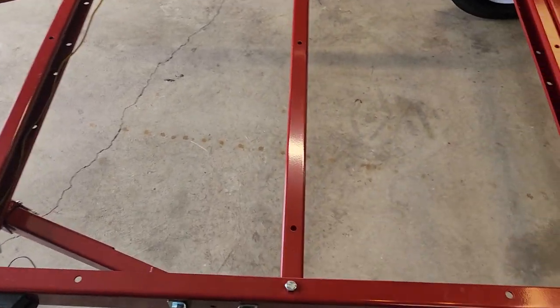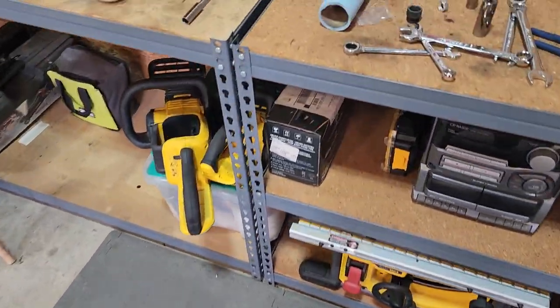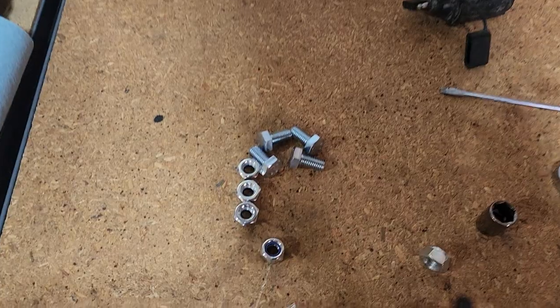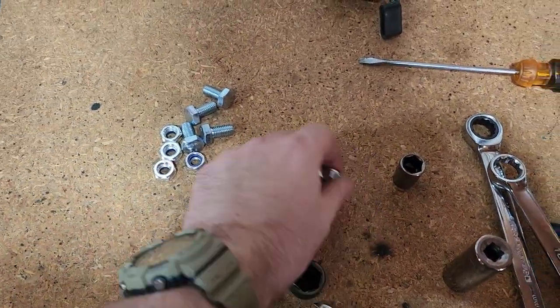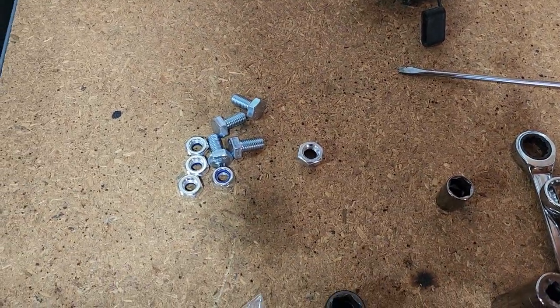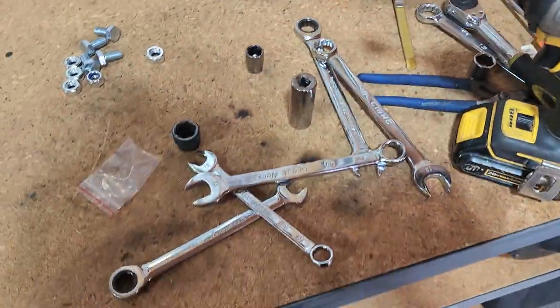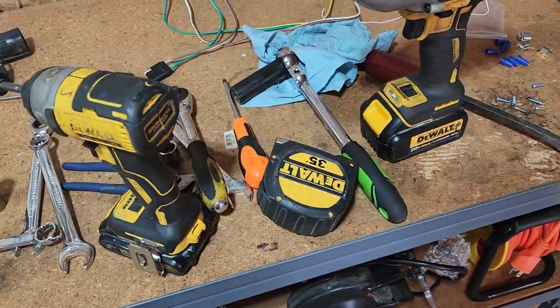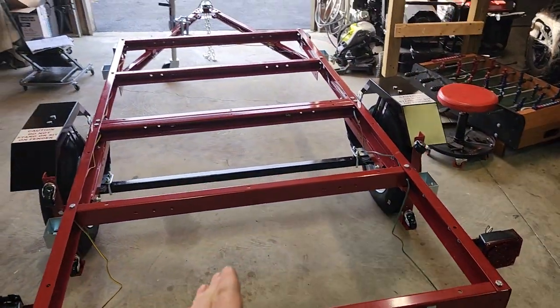Most of the welds and stuff look good. One thing I noticed - I went back and checked everything and I've got some extras: four of these and one random nut of a bigger size. But I ended up using all the other stuff in one fashion or another. So you are going to need some tools. I'll finish this up later - for now I'm going to move on to some other stuff.